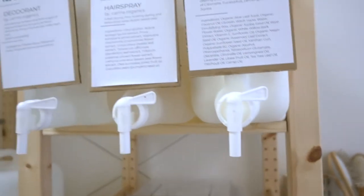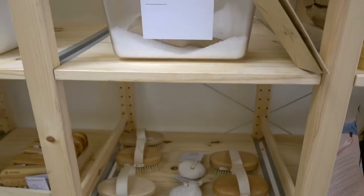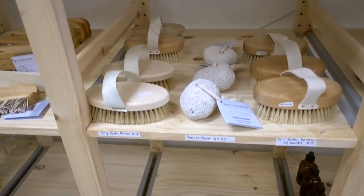Hi everyone and welcome back to my channel. Today I'm doing a second part to my zero waste essentials. If you haven't seen that already, make sure you check that out — I'll link it down below and at the top of the video. I've added a few products to my life that have replaced some of my plastic or non-refillable products. The Good Fill, which I had mentioned before as a pop-up, is now actually a local store here in Nashville. So let's just get right into it.